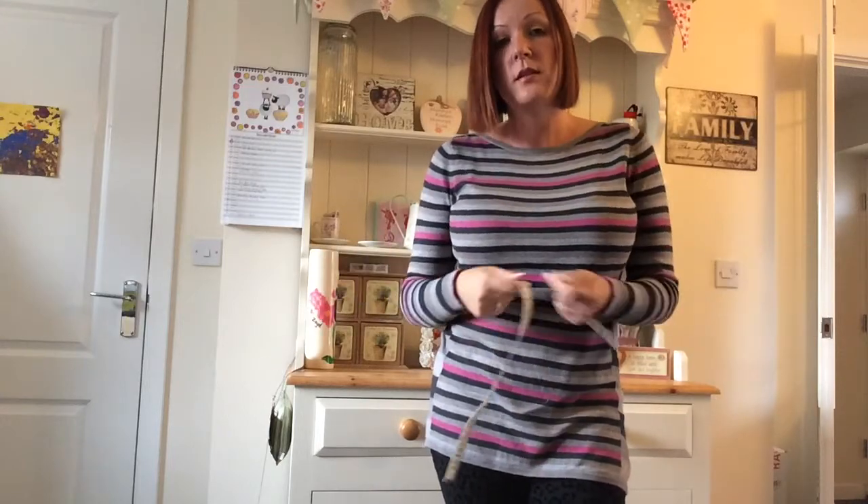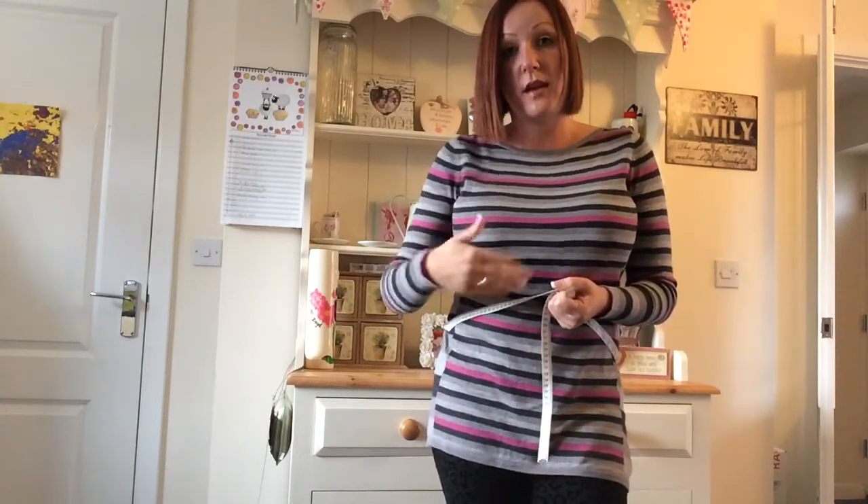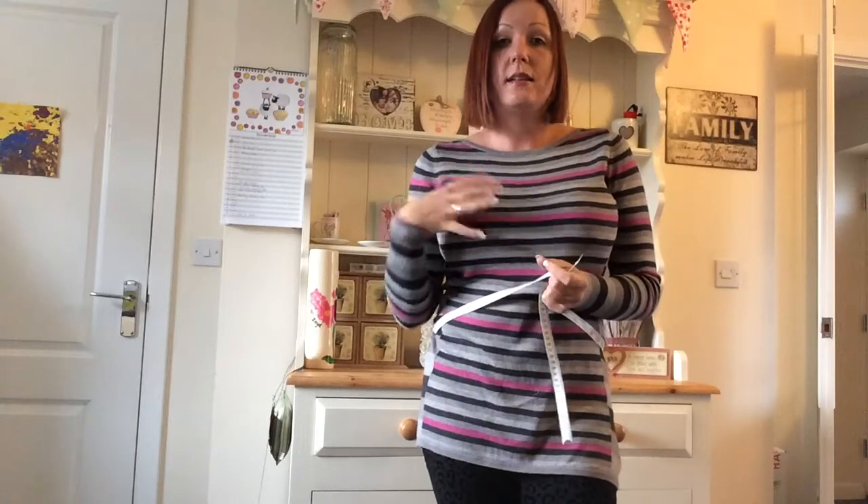Remember: measure in, don't breathe in, and order the corset size that is 4 to 5 inches smaller than that natural waist measurement. And if you haven't got enough bust to fill, go for an underbust corset — it will cinch that waist right in and it will give your bust a bigger appearance.